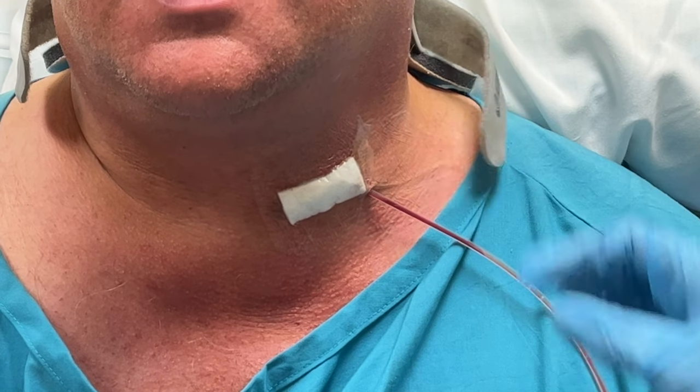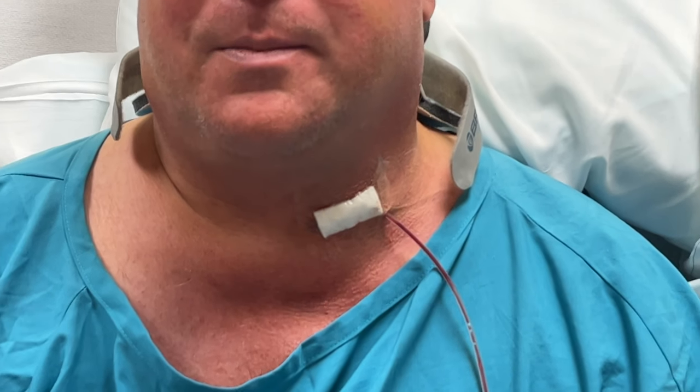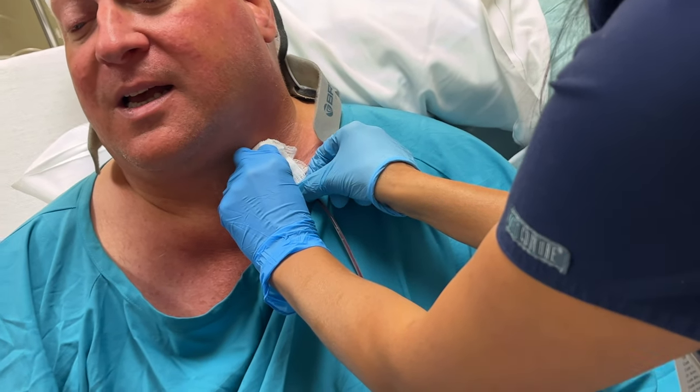Okay, I'm going to use the tweezers to get rid of the suture. I actually usually take out my own stitches. You do? Yeah. I'm not suggesting it for today. All right, just go ahead and take a deep breath and hold it.